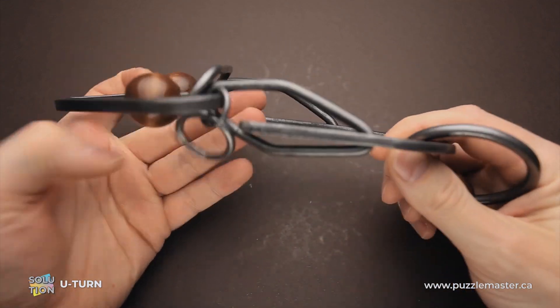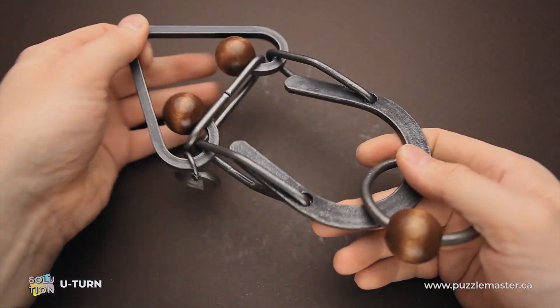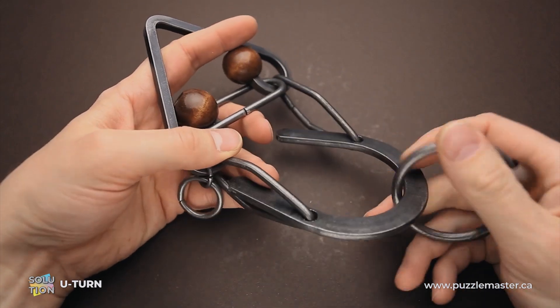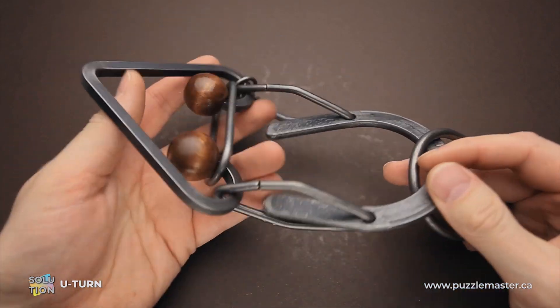This puzzle was made by Tucker Jones House in the United States. It is a handmade, hand-forged metal puzzle. The difficulty level of the U-turn puzzle is 8 out of 10 on Puzzle Master's difficulty scale that runs from 5 to 10.